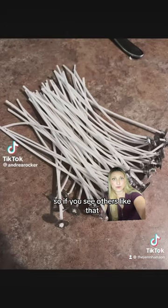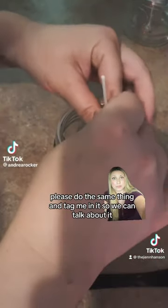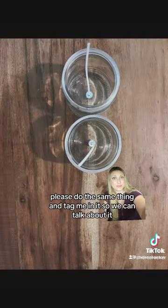This candle is very dangerous, so if you see others like that, please do the same thing and tag me in it so we can talk about it.